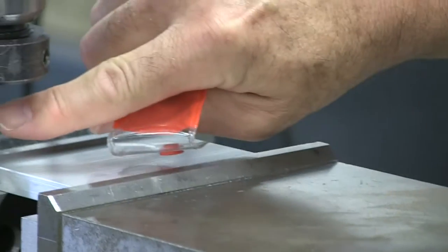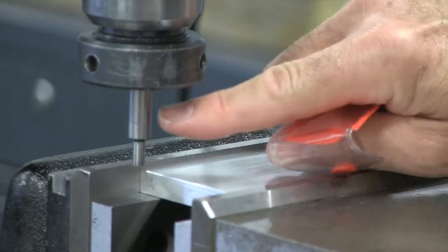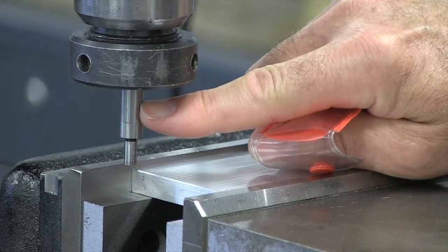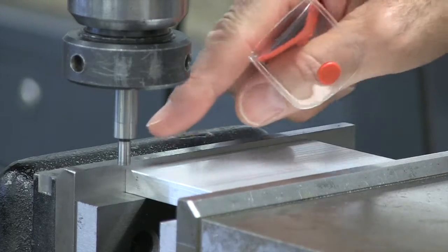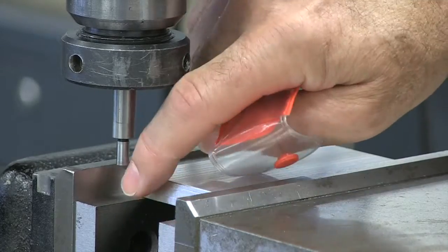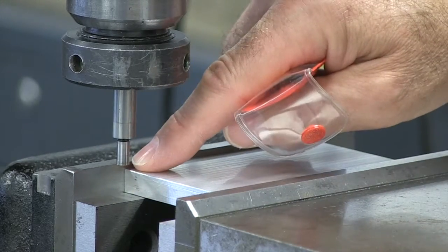Behind me you see an edge finder already in the machine. It's in a collet, which I prefer — you can use a chuck, but I prefer the accuracy of a collet. We're going to pick up the back edge of our vise, the solid jaw, and also this left-hand edge of our part.